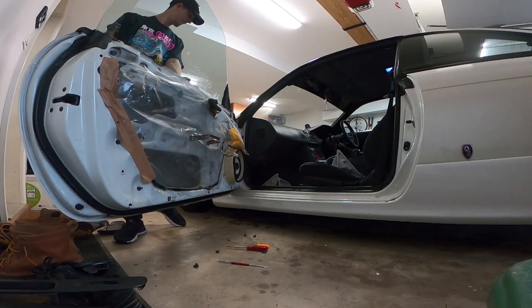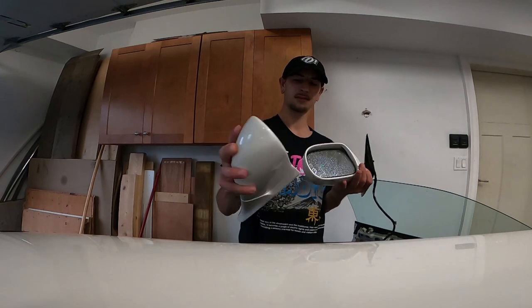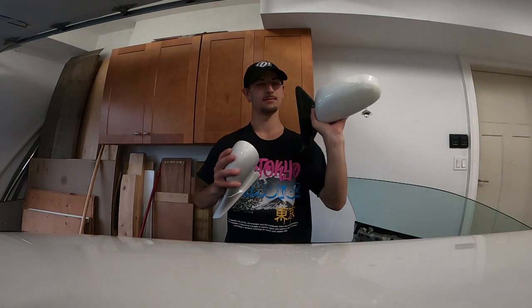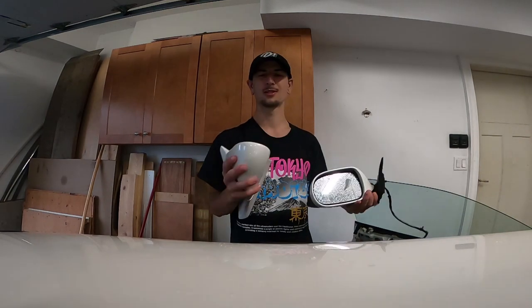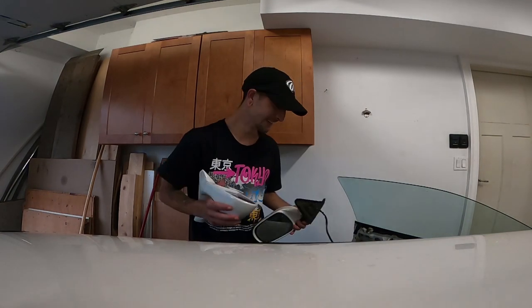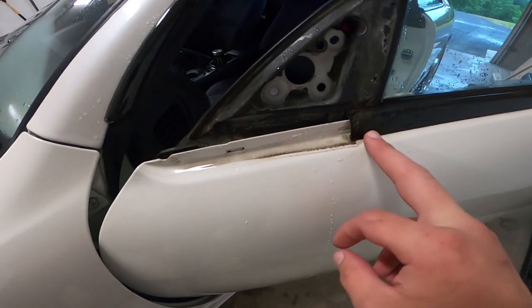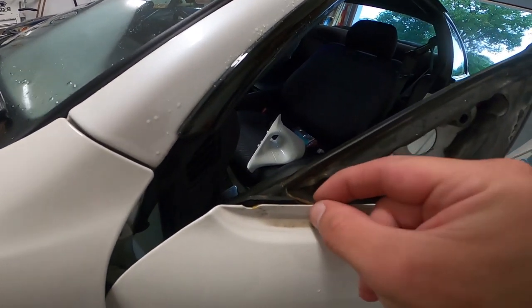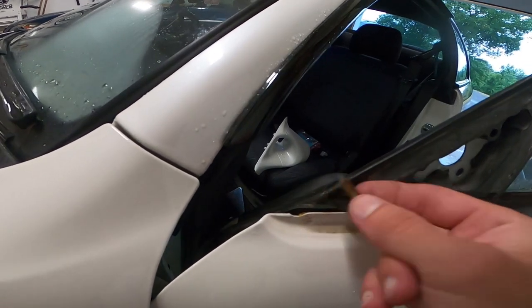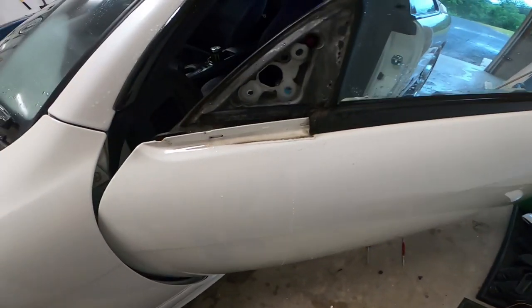Do a little side-by-side comparison - they're gonna look so much better. Okay, let's put these on. Before I put the new mirror on I should probably clean all that off. What is this - Japanese leaf?